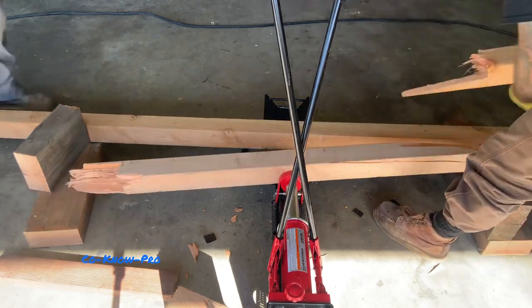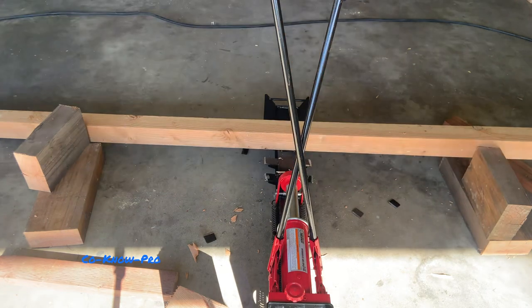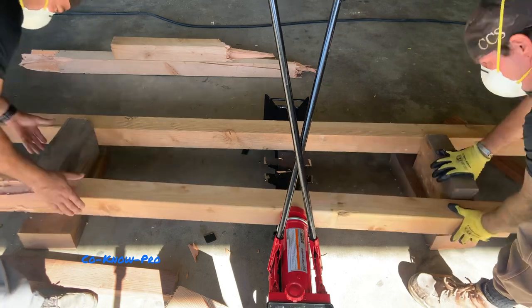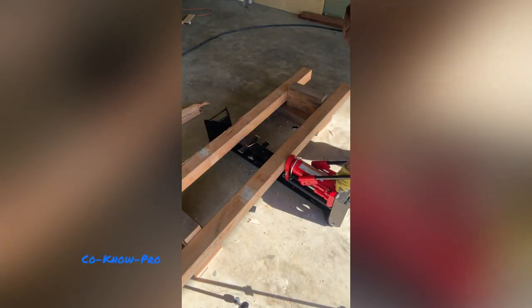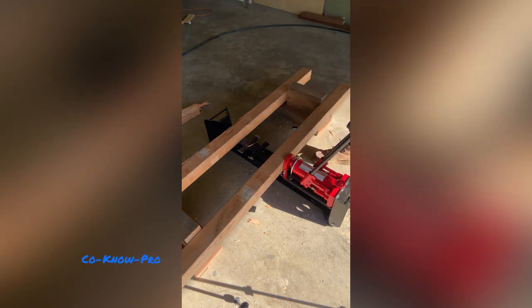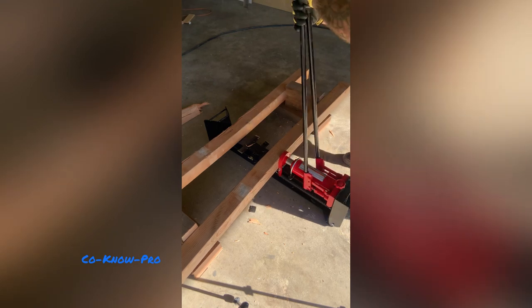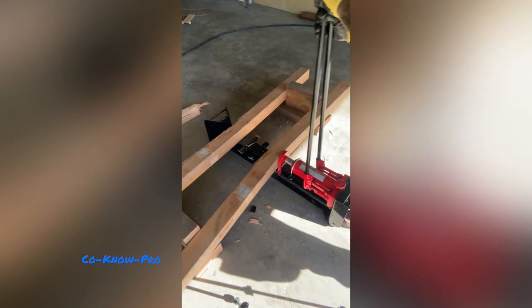Here comes the fun part — breaking the four by fours. I thought about it for a while on how to break them. I haven't seen this technique on any of the social media platforms — I haven't seen anybody do this before. I came up with a lot of different solutions but decided to go with a log splitter. I had to modify it a little by cutting off the flanges that helped guide the log, but once I did that this worked out great.